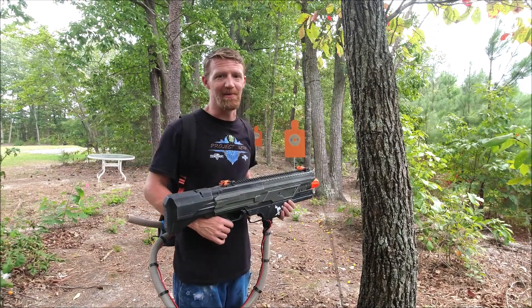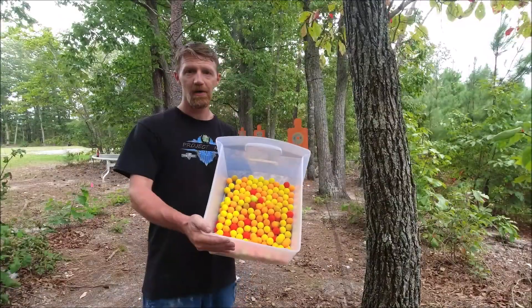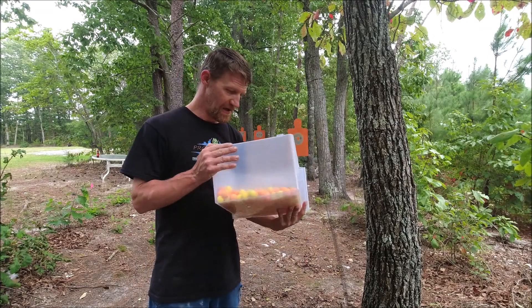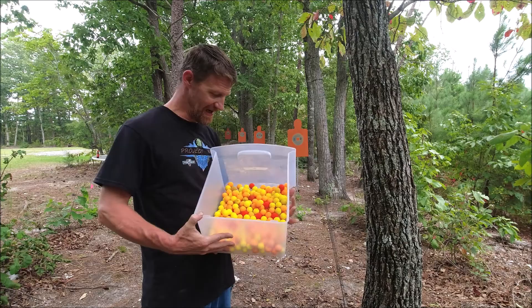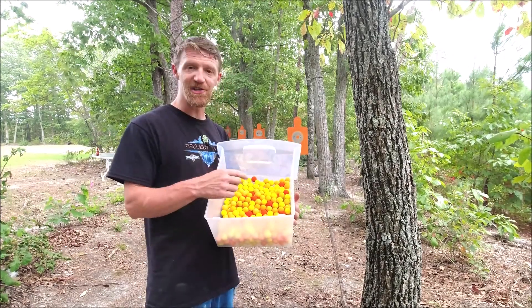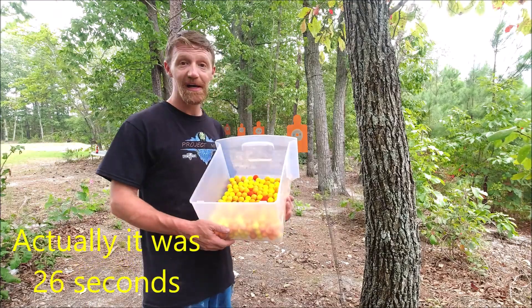I'm going to be a long time picking all that up, guys. I hope you know I love you. Okay, I was able to collect them all — I can't find any more out here. Take a guess in the comments how many we fired off in like that 35 seconds. It's a pretty good number.